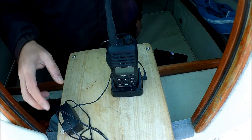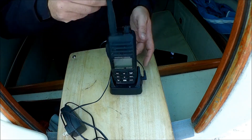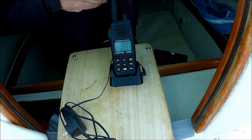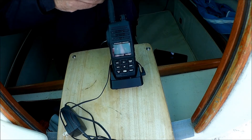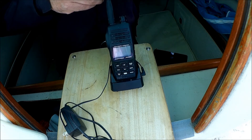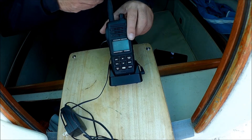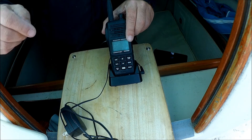This radio came with both a 110-volt AC wall charger and a 12-volt cigarette-style charger. I haven't seen my 12-volt charger in several years — I've had this radio about five years across three boats — so I may not have it anymore. But that's what the wall charger looks like. It doesn't take too long to charge.